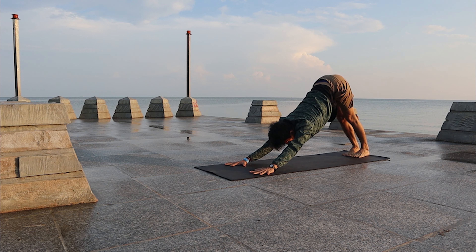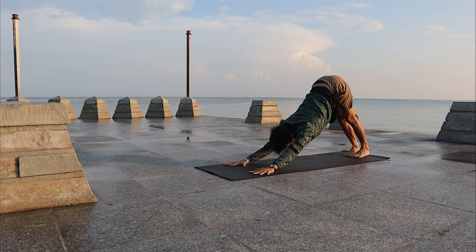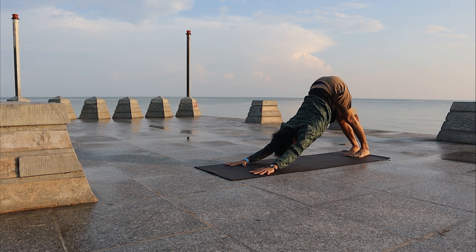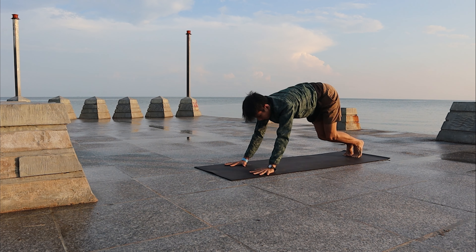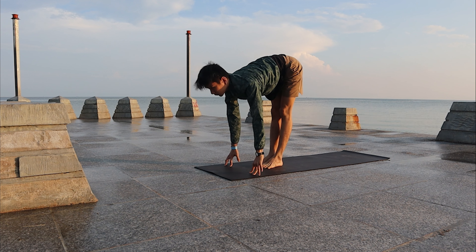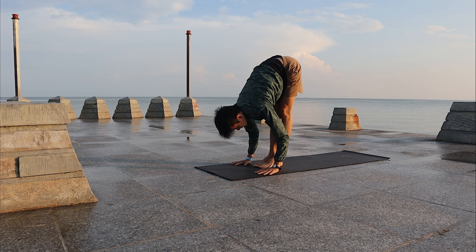Exhale, bring the hips back to your heels, bring the hips back and high. Next, inhale as you walk or jump forward. Look up, exhale, fold down.